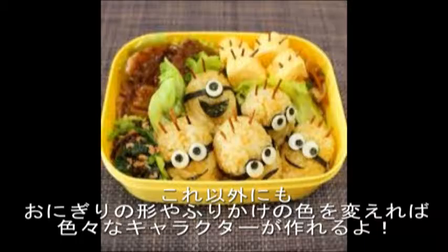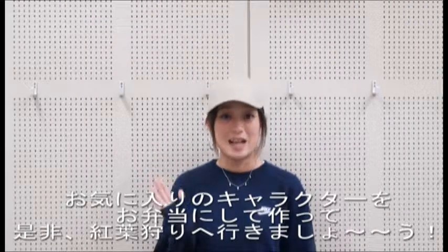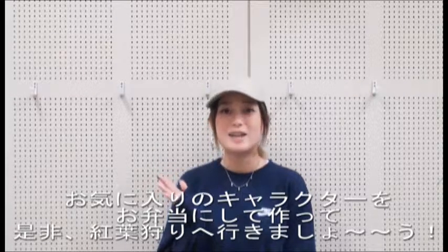Besides this one, we can make various character bento just by changing the shape of the rice balls and the color of the furikake. Try making a caraben of your favorite character and let's go leaf viewing in Japan this autumn.